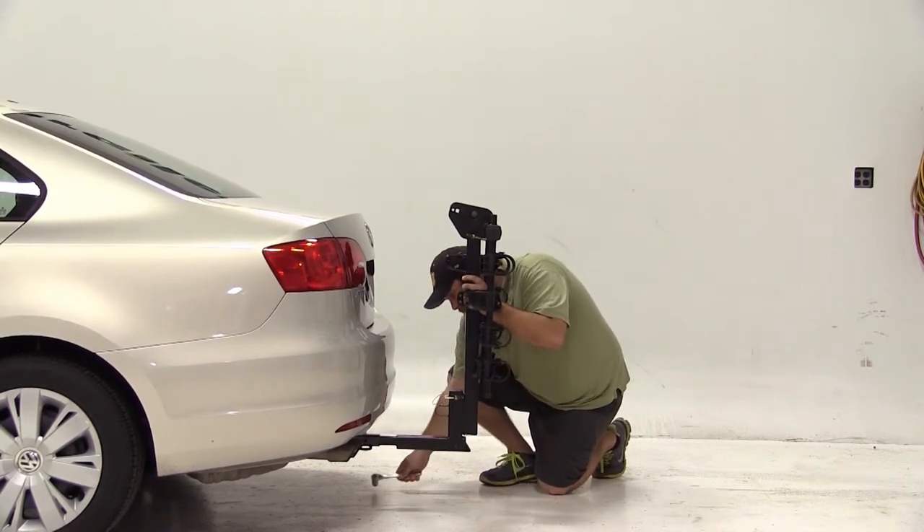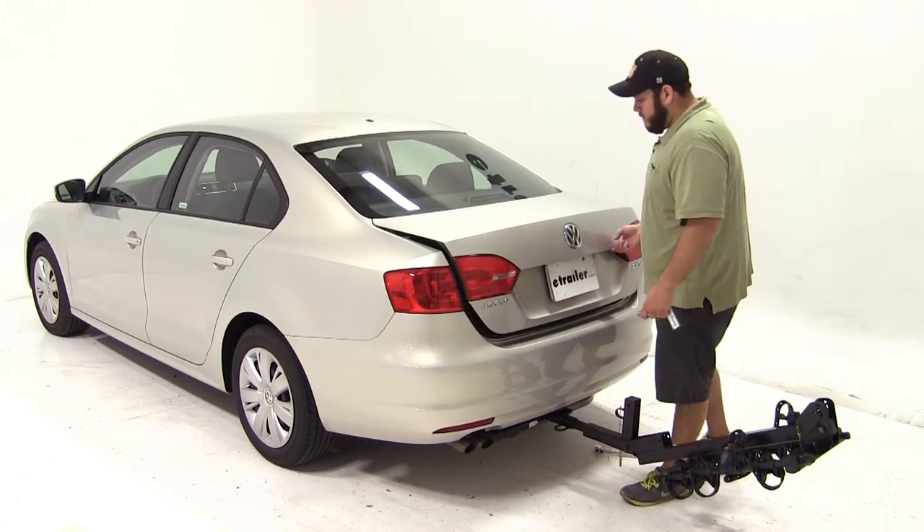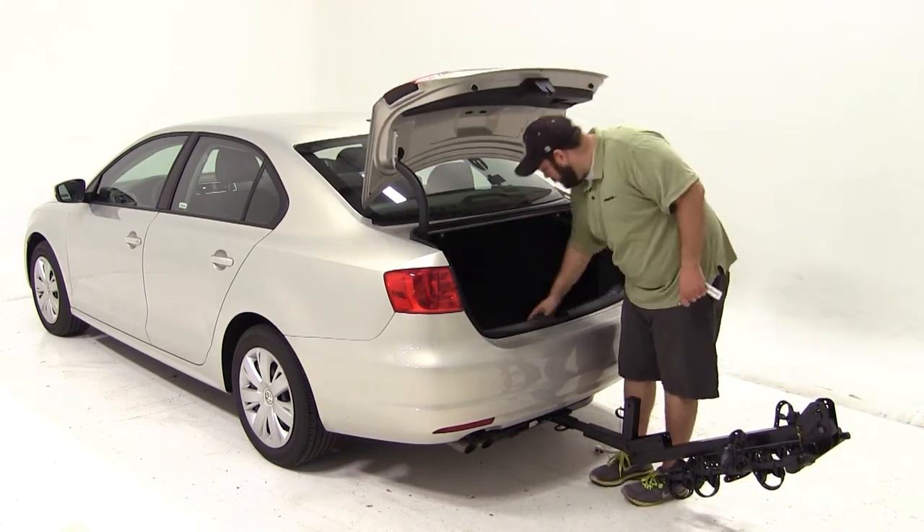Next we'll check for rear vehicle access. We'll fold the upright mast down by removing the bottom pin. We'll open the trunk and make sure we can still access the cargo area.